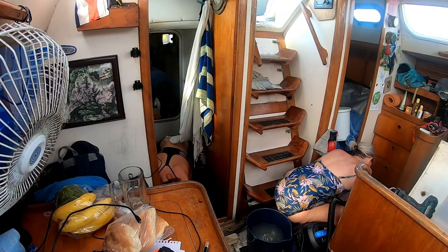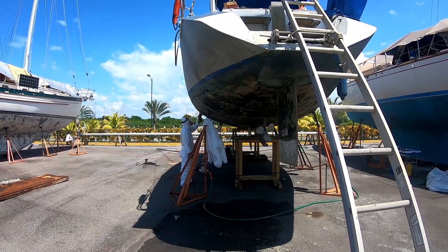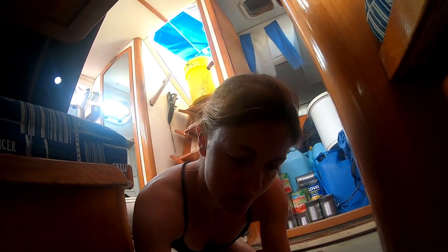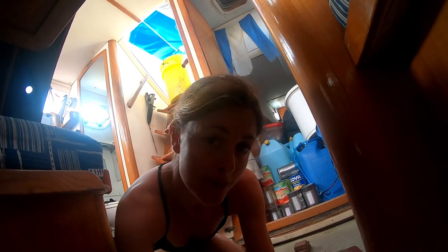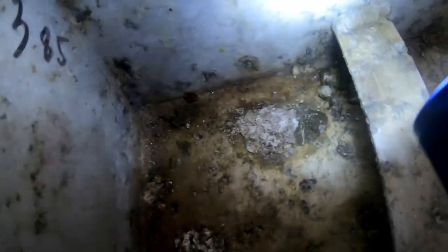It was all hands on deck cleaning the bilges to reveal the worst affected areas. We decided to get the local boys working on the outside while we focused on the inside. These are the parts that are very worrying. Previous owners — some of the pitting they've just ignored and some they've epoxied over but without cleaning it the correct way first. And this is what happens when you take the epoxy off — all the corrosion has continued underneath.